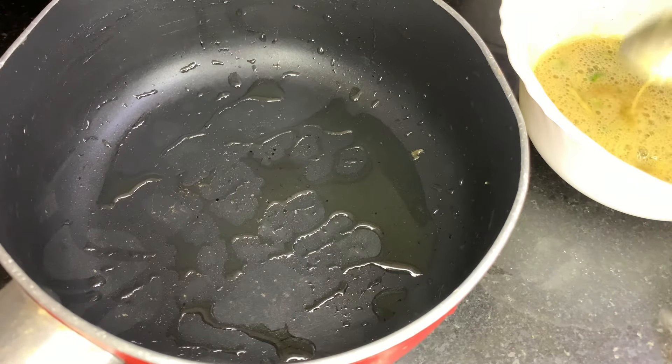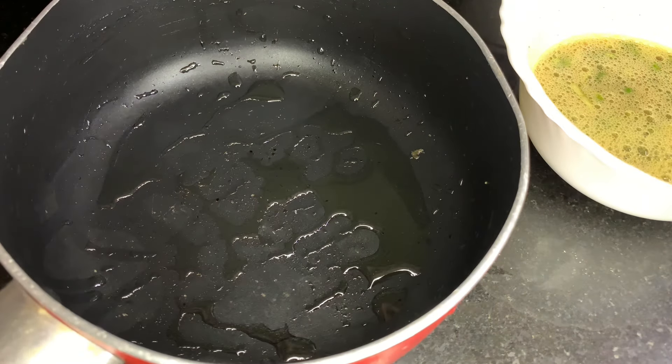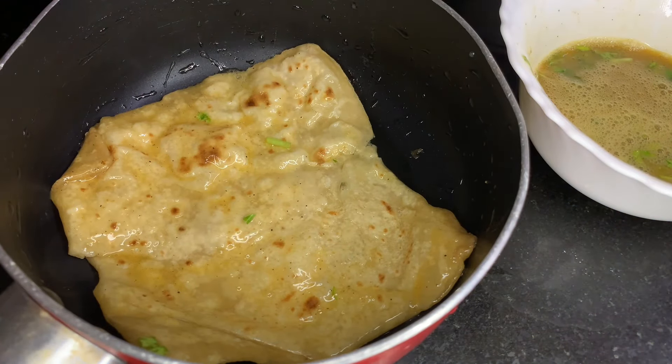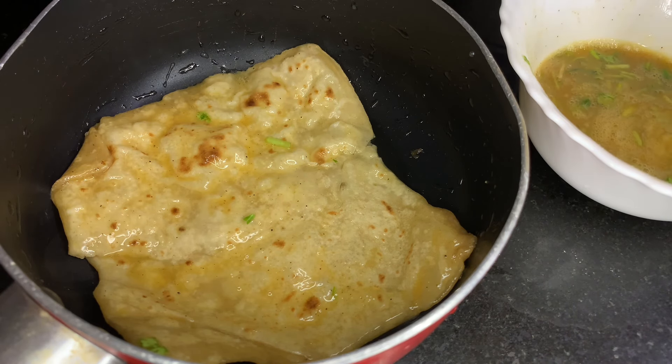I will add a little chapathi. We will spread a little oil in the pan. We will put the chapathi on top. Then add the filling and do the best to make it soft.